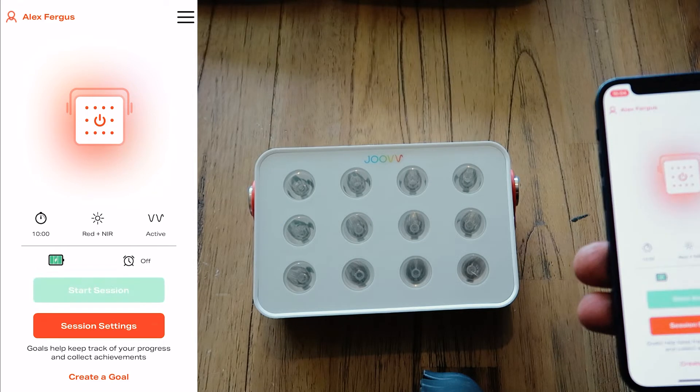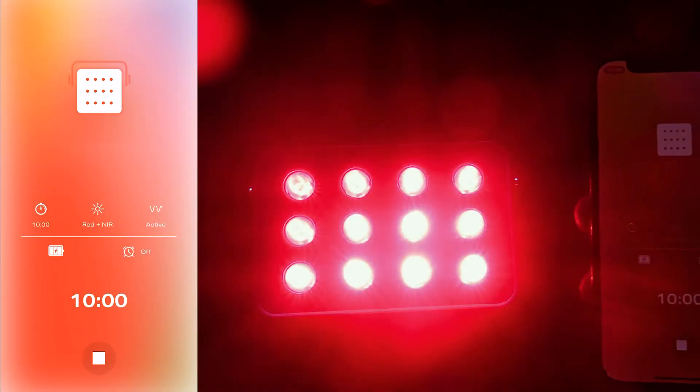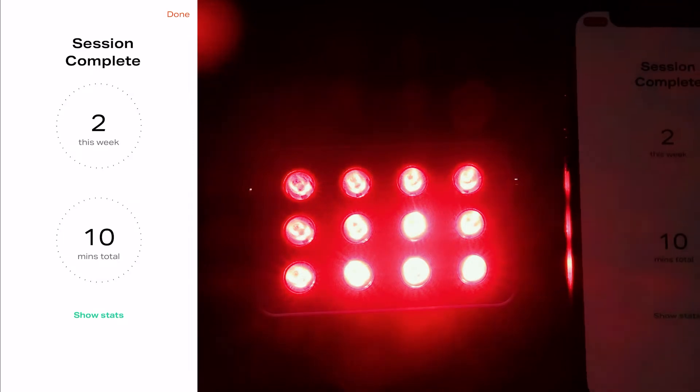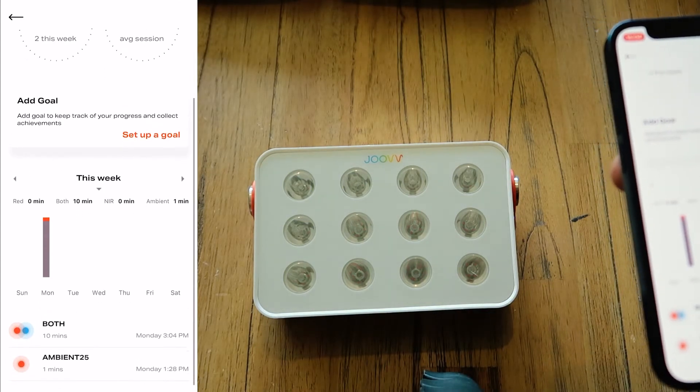Let's hit start. The timer doesn't start right away because it slowly builds up in intensity — takes about 10 seconds, and now it's at full intensity and counting down. If I hit stop, it takes the same 10 seconds to drop down in intensity. It then shows some data about how many sessions I've done and some neat stats.